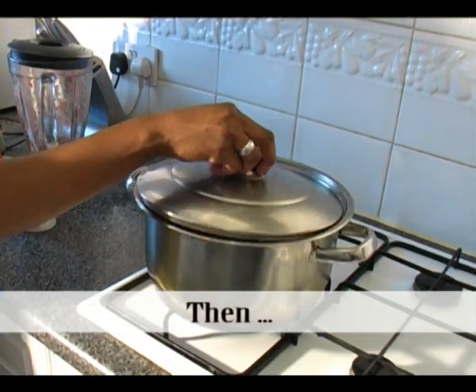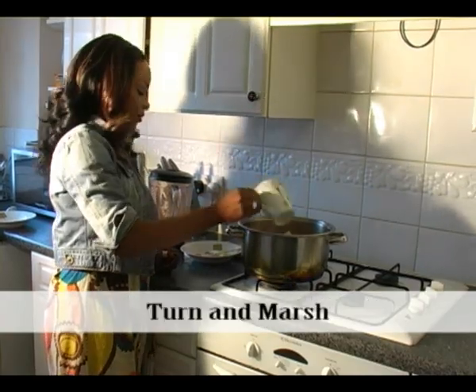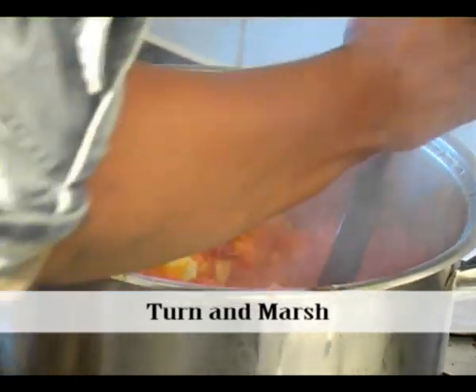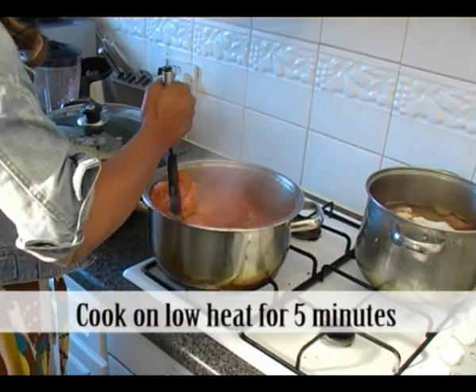Cover it and allow to cook for about eight minutes. Open when it's cooked and stir. Add some vegetable oil. Continue stirring, then mash a few of the cubes to form a paste. Continue to stir for a few minutes and let it simmer on low heat for about five minutes.